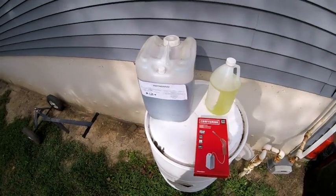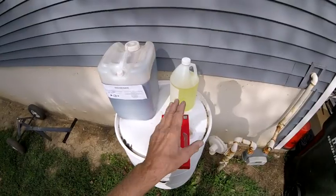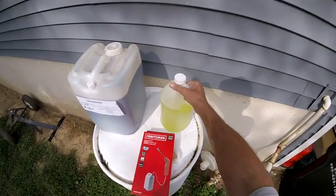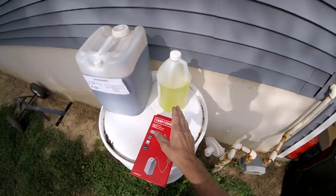Stay with me here. I'm going to debunk the claim that you don't need a surfactant in your bleach. When we buy our bleach — this happens to be 12.5% — it comes with no surfactant.